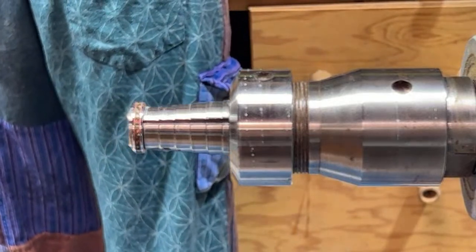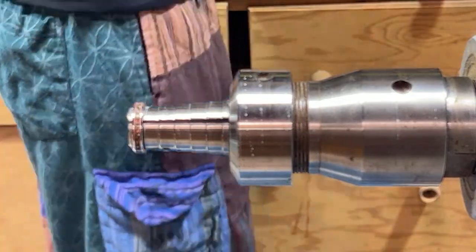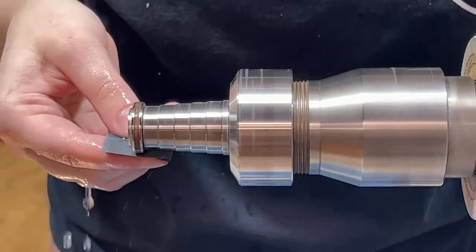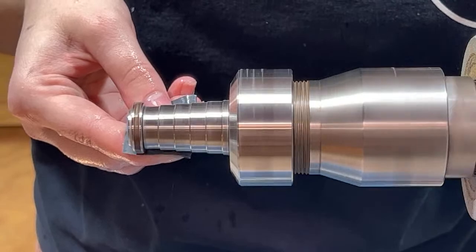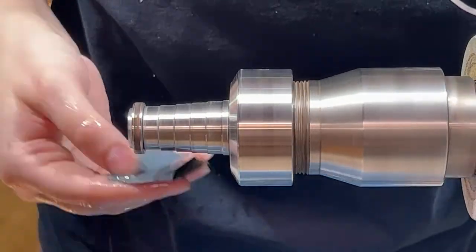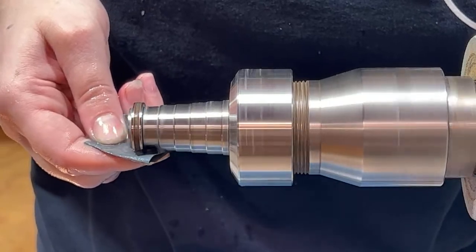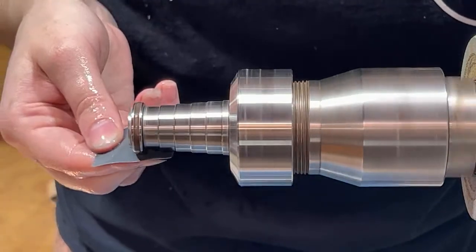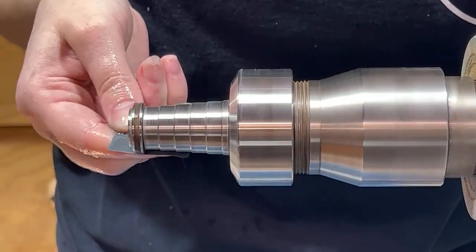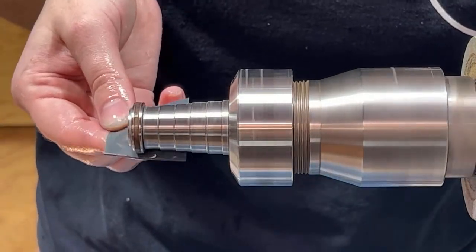I'm going down to 800 grit now. Grabbing the sandpaper, and you can see me just go back and forth. Really what you're wanting is for it to be completely flush with the lips of the channel without having any of that resin or nail polish still on the sides.